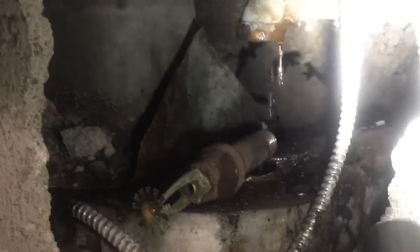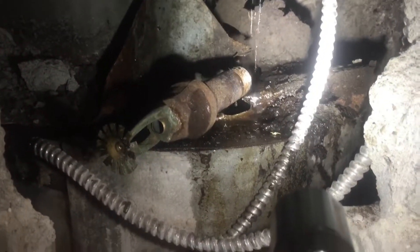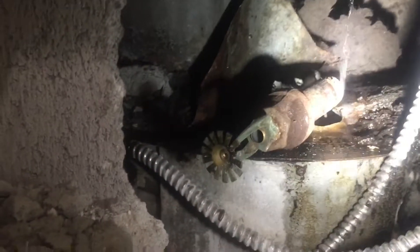Looks like the fusible link is blown. Here we are going to replace it and get the system back in working order.